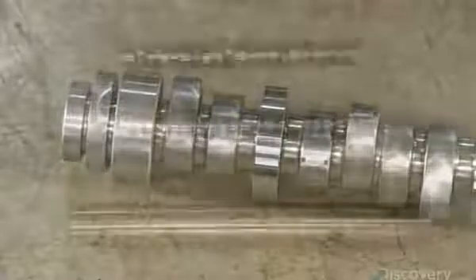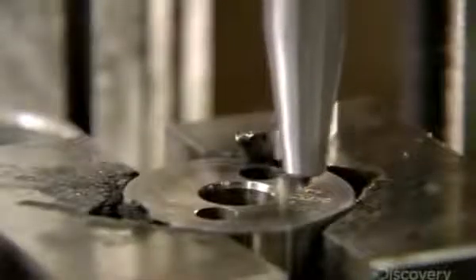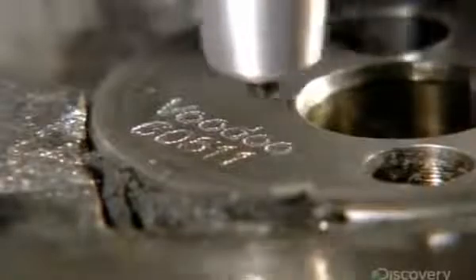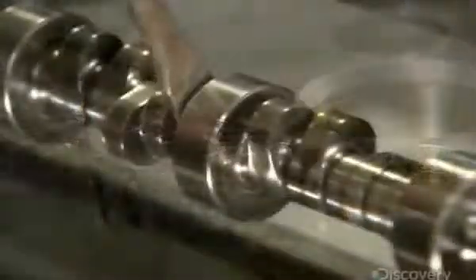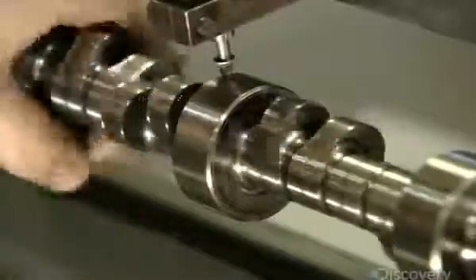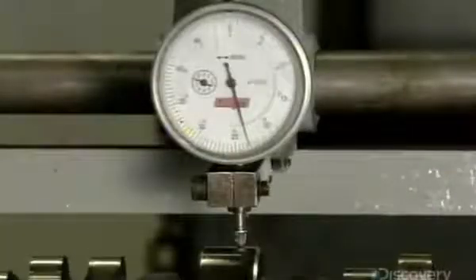Machining transforms a steel billet into the basic shape. Like the crankshaft, this camshaft will need a lot of fine tuning. An automated tool first etches the part number and date onto one end, and then they get down to the precision work. The camshaft must also be completely straight, so the technician measures it from one end to the other and makes adjustments where needed.